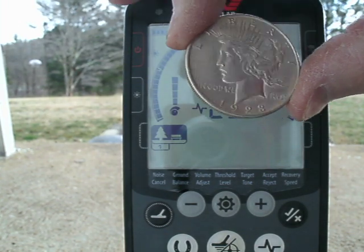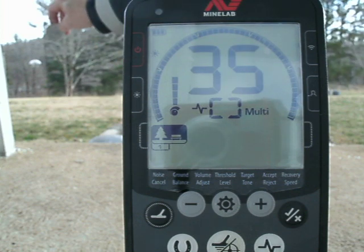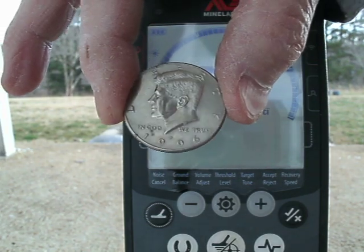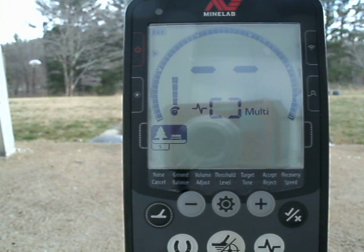Let's start with a Peace dollar — that reads 35. Next is a Kennedy half dollar, which reads 33.